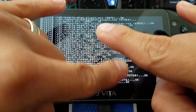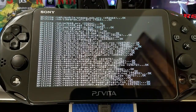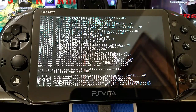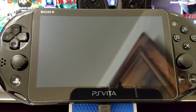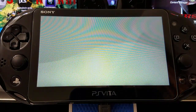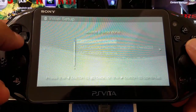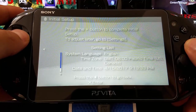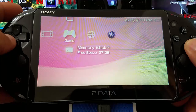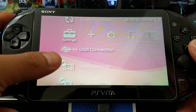It runs through its process — all the code and information. Then it tells us the firmware has been installed successfully — press X to go to the PSP XMB. We press X. Look at that — we have our PSP XMB, which is pretty cool. We go through the settings quickly. We now have the latest version of Adrenaline. Let's test the USB connection.